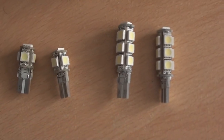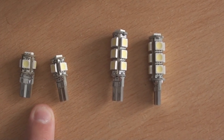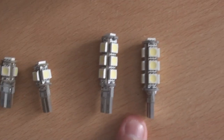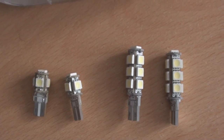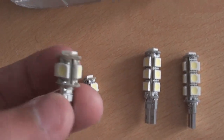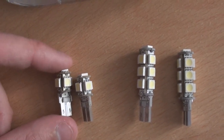I've also got these LED or SMD 501 bulbs here. These will be for the number plate light and these ones will be for the side lights. They should be very bright because they've got 13 SMDs. You can have longer ones in the rear number plate light, but as you'll see in a couple of videos, there's a reason why I've got to have shorter bulbs.